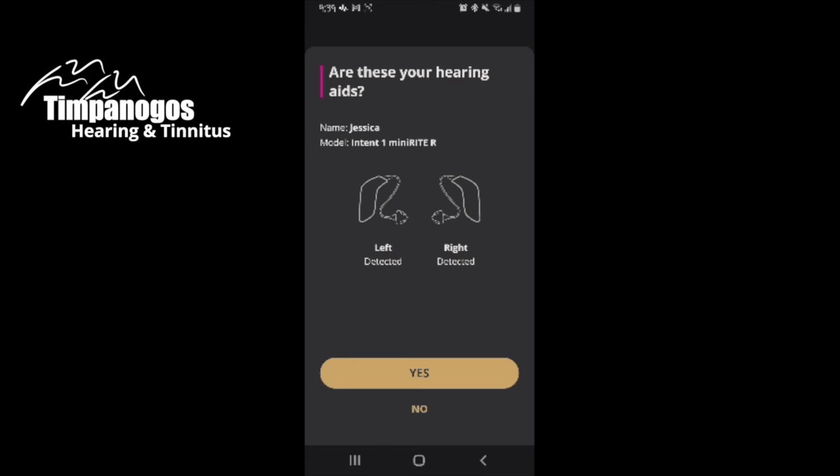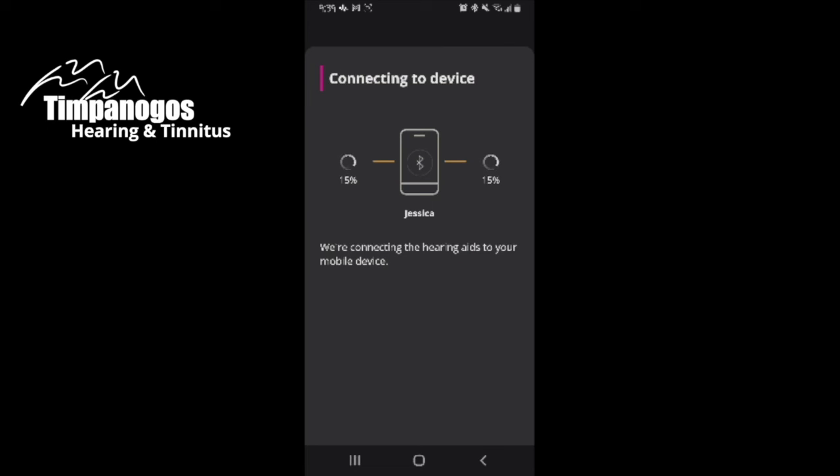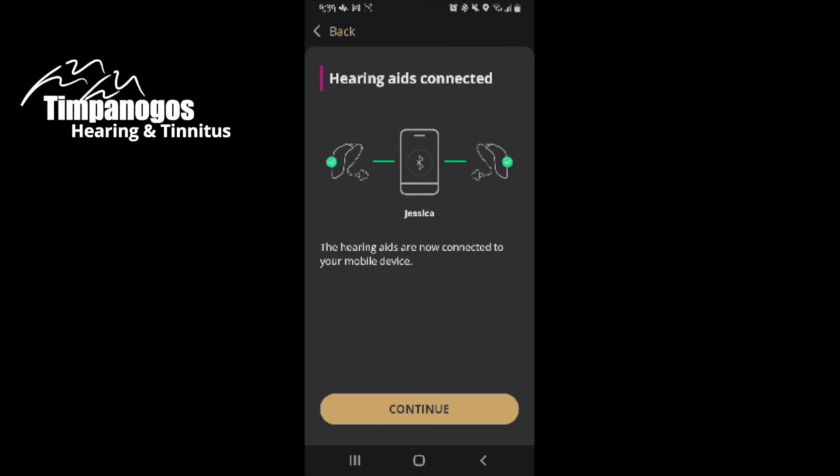Now the app is searching for my hearing aids. It found them — yes, this is them. And now it's pairing them to the app. Go ahead and hit Continue.